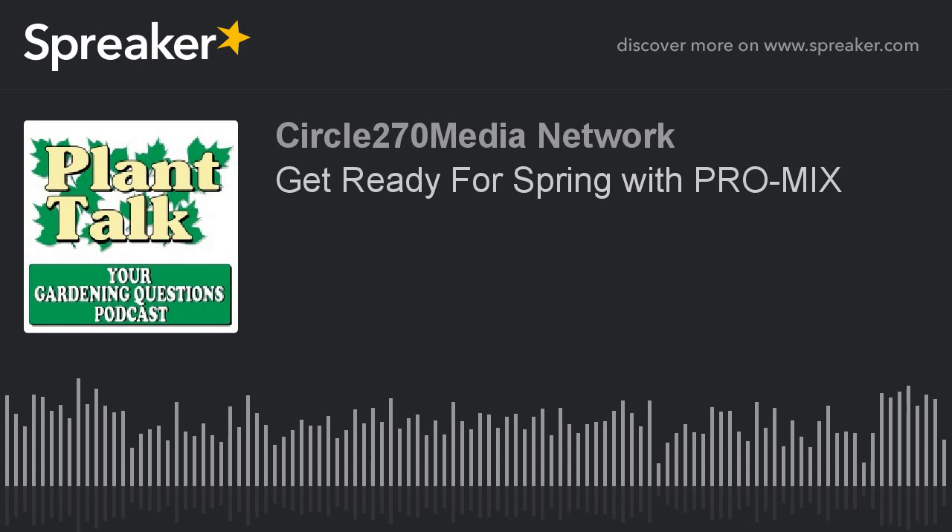Now, on to today's question. Welcome to a special edition of Your Gardening Questions. I'm Brett Johnson, sales manager for Plant Talk Radio and our podcast that does include Your Gardening Questions. We are at the Midwest Green Industry Experience in Columbus, Ohio, being presented by Ohio Nursery and Landscape Association. This time around, we have Pat Arnold from ProMix.